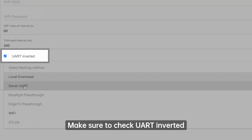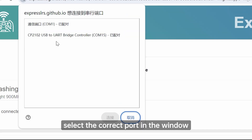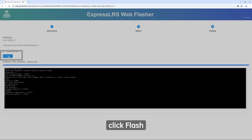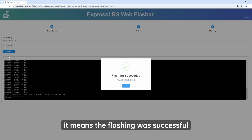Make sure to check UART inverted. Click Next, select the correct port in the window, then click Connect. At this point, the computer will load the firmware. When it's done loading, click Flash. When the progress bar is full, it means the flashing was successful.